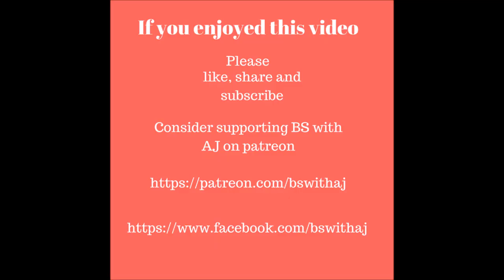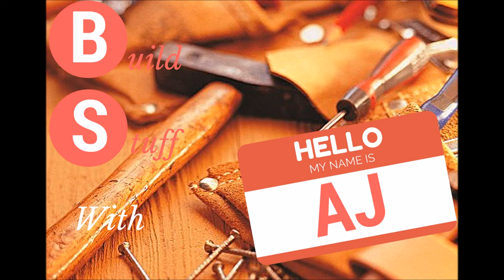Hope you enjoyed this week's project. Be sure to like, share, and subscribe. If you have any good ideas for other projects that you'd like to see, leave me a comment and I'll get to it. Consider supporting us on Patreon so we can do bigger and better projects. We'll see you next week.